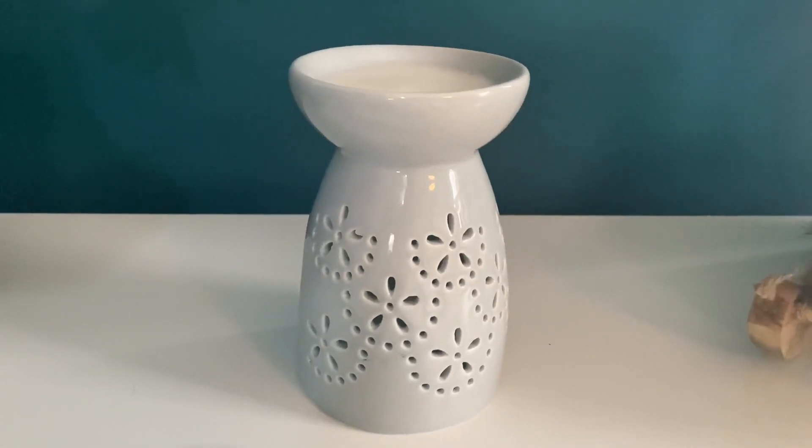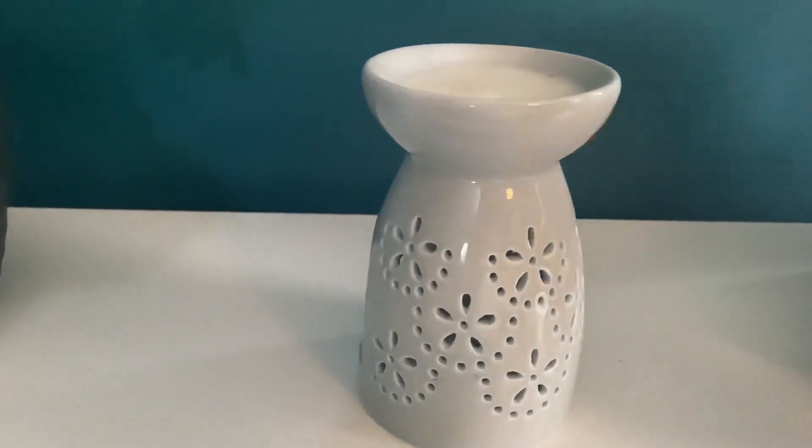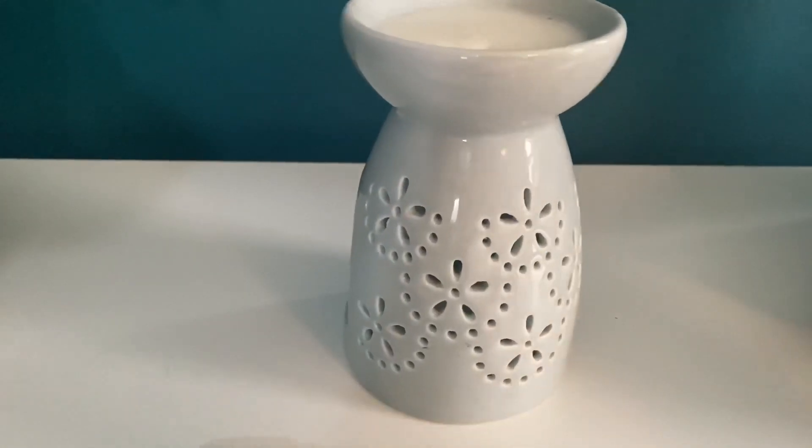Hi guys and welcome back to my channel. Today I'm going to show you a really simple way of changing the wax in your wax melt burner once it has lost its fragrance and you're needing to insert a new wax melt.